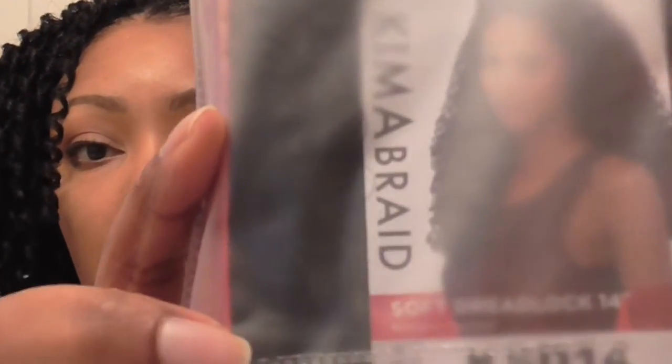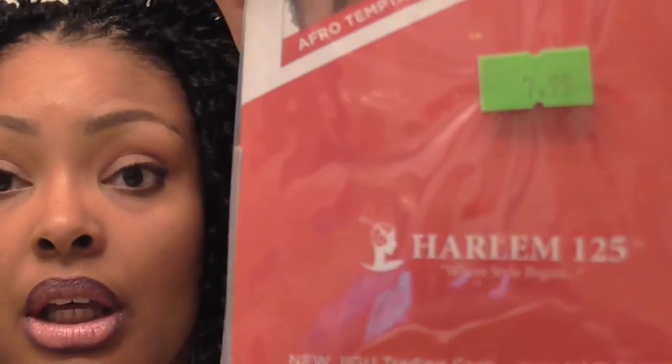This is the Soft Drip, 14 inches. At my beauty supply store it's $7.99 a pack, which I think is too much considering how much cheaper it is online, but I wanted it now so I'll show you the hair.